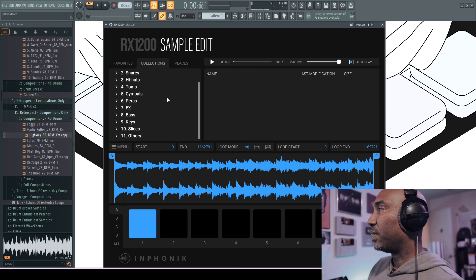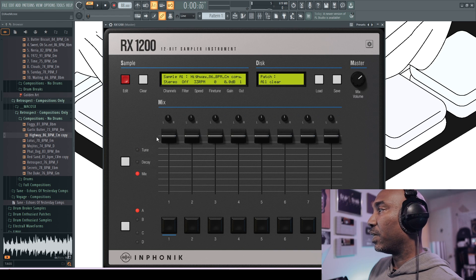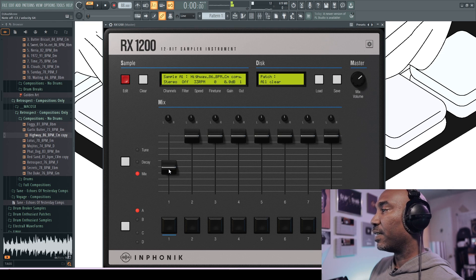Unfortunately you can't chop samples in here and there's no timestretching either, which is a bit unfortunate. I have a sample here — I'll close out of this and turn down the volume on the pad. You have to re-trigger it just like the SP1200 to hear the volume change, which is why you see that behavior in many of those demo videos.